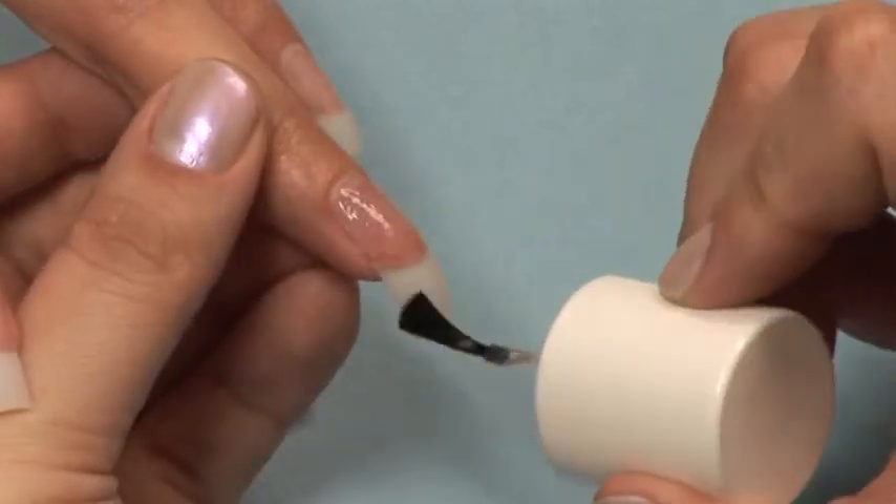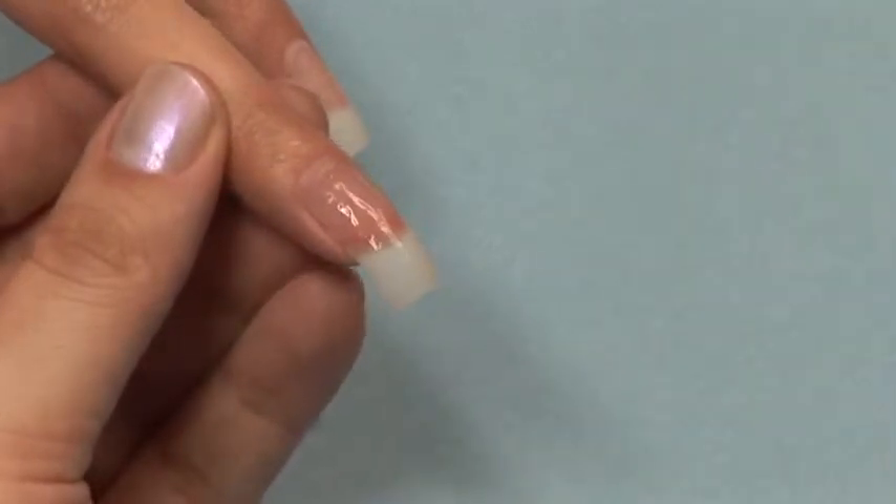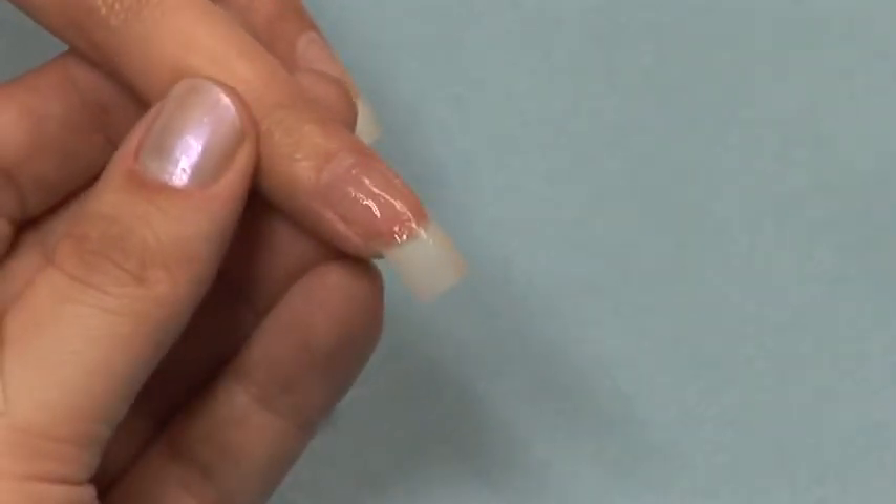To cure the resin, apply a coat of Star Nail Brush-On Activator to the entire nail. Or you can use Star Nail EnviroSet Spray Activator.